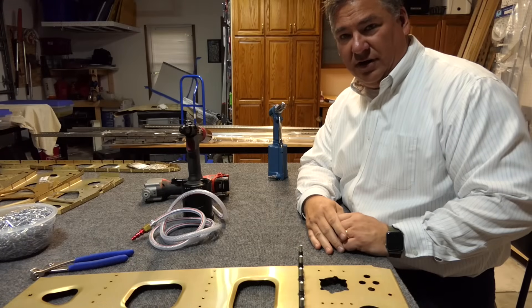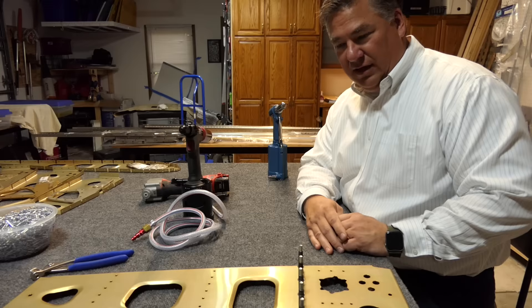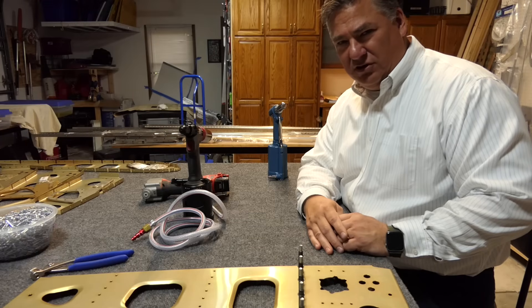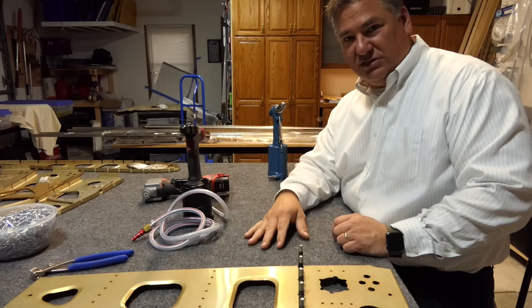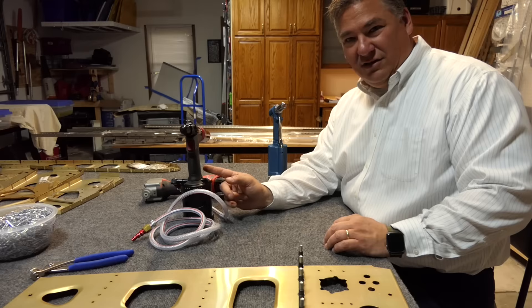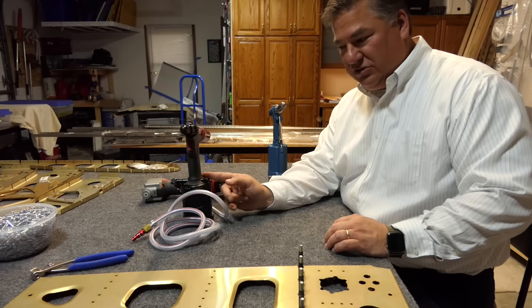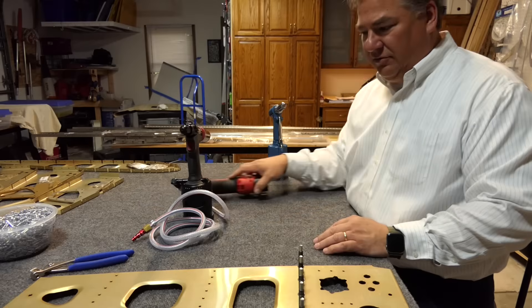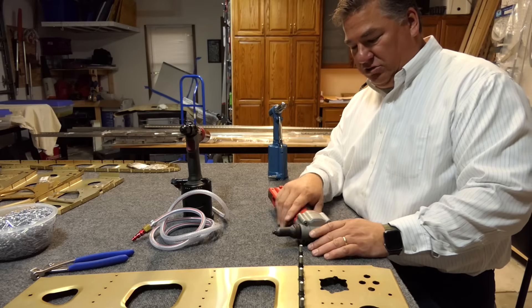I want to give a quick shoutout to Custom Aircraft Builders — they're actually the ones who put me onto 3-Day Tool. They did a video on rivet guns and are a Sling build assist center in New York. You can watch their video where they discuss a couple of different guns they've had experience with. Evan also did a video on his page about rivet guns a year or two ago covering similar topics. I don't think anyone was using the Milwaukee, so I wanted to show how it works since I've seen several builders using it.